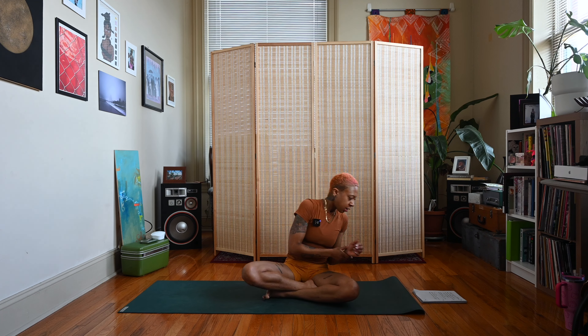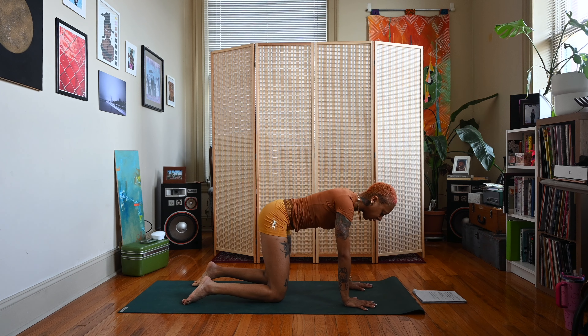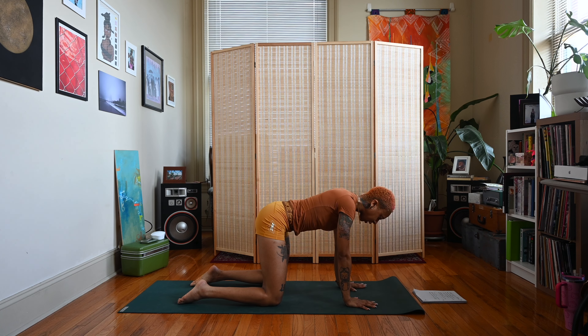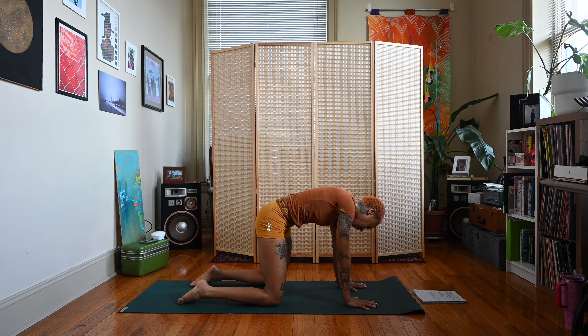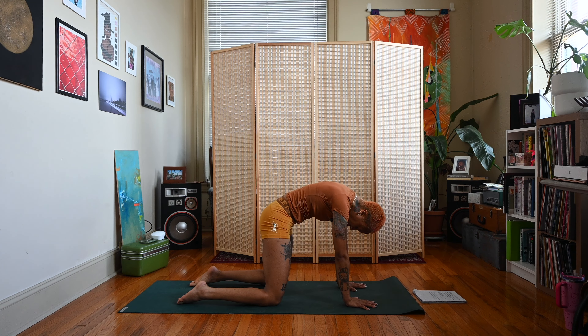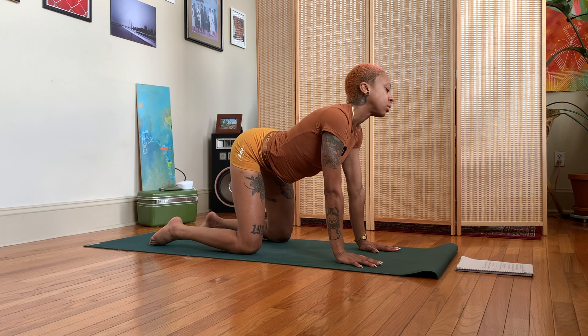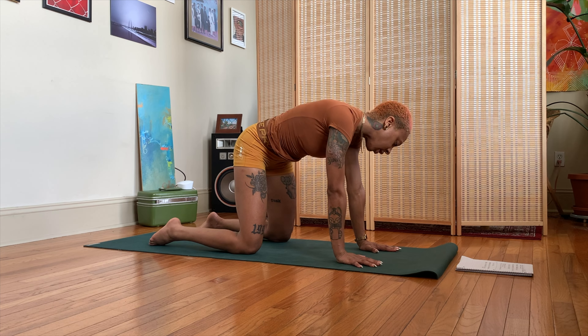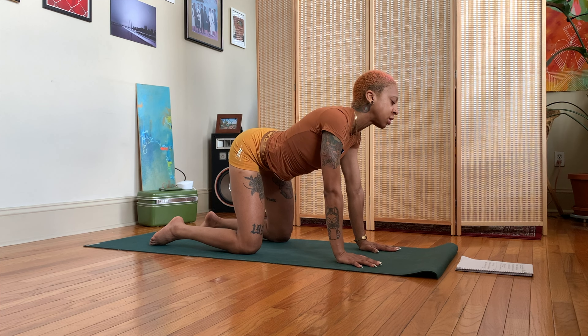On your next inhale, make your way up to hands and knees. We're going to work into some barrel rolls. Hands underneath shoulders, knees underneath hips. Take an inhale, flip the tailbone upward, arch the spine, and start to move your head around in a circle to the right. As you move your head around, start to round your spine as your head comes down, pulling your belly button back, then come back around lifting the head and arching the spine — rotating your head and your hips to the right. Good, firing up that solar plexus, which houses our confidence.